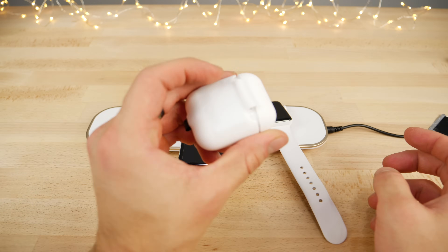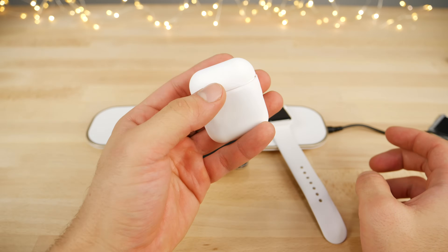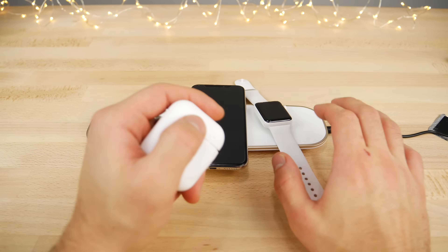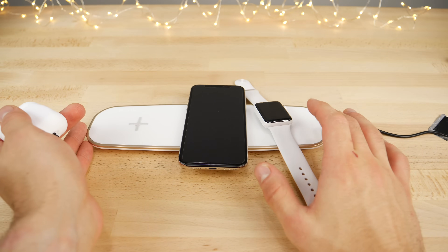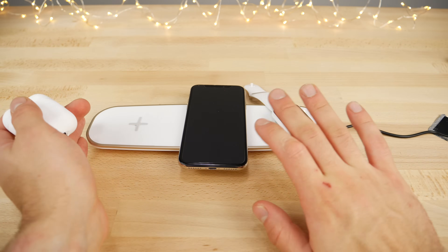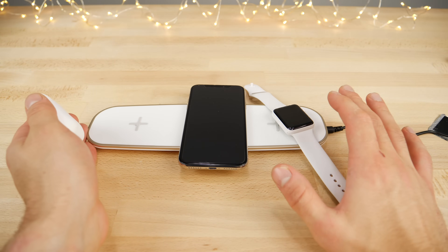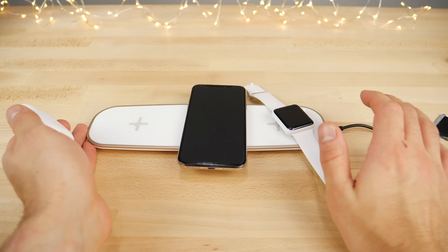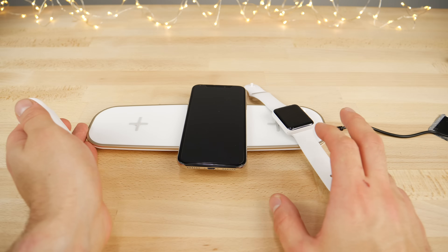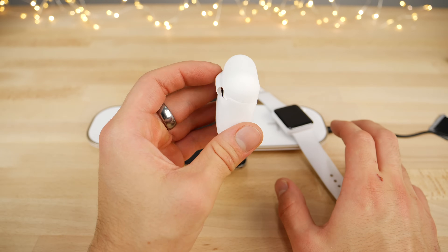Guys, just wanted to say thanks for watching. Quick little mod to get wireless charging on your Apple AirPods case — doesn't look terrible, and I'd actually recommend this method. The three-pad charger, not so much — it doesn't really take advantage of fast power charging and doesn't work with the Apple Watch. But hey, it is only $30 compared to the rumored price of $130 to $200 for Apple's AirPower mat. That's crazy for a charging mat, though you do get software integration and all that, which is kind of cool. Anyways guys, thanks for watching. Hope you enjoyed it. Stay tuned for more. Peace.